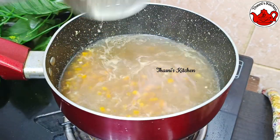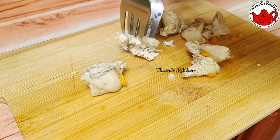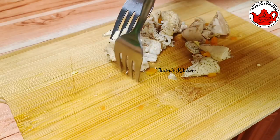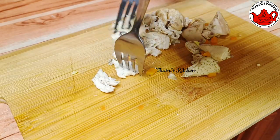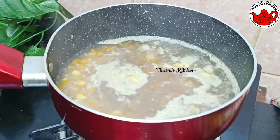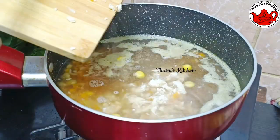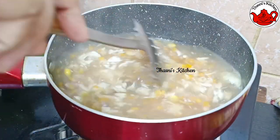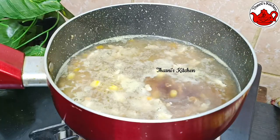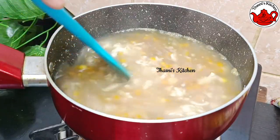We put the chicken in. I will make the soup as much as you can. I will make the soy sauce. I will mix the corn flour.